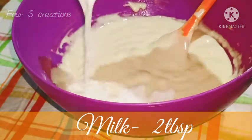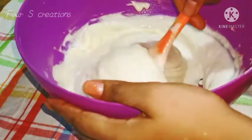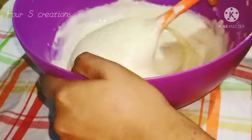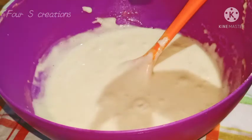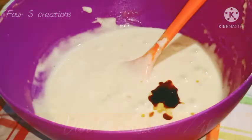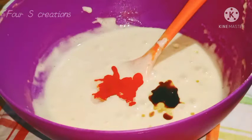Now we mix it in 2 tablespoons. Now we mix in the ginger sauce. Then mix it in with pineapple essence. Add 1 teaspoon of vanilla essence. Add 2 tablespoons of orange essence and put some orange essence in the mixture.